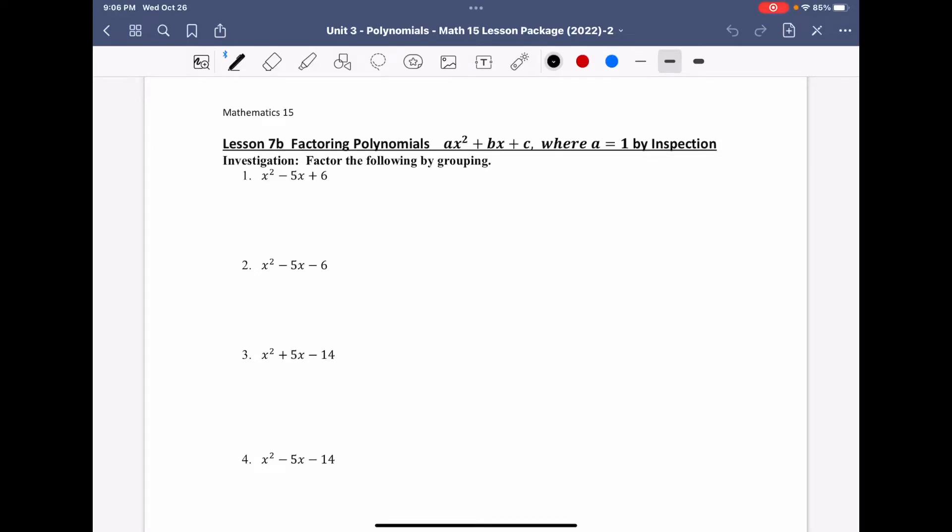We continue with our polynomials unit on lesson 7b, which is factoring trinomials where a equals 1 by inspection. We're going to do an investigation where we factor by grouping and then see the connection to inspection.